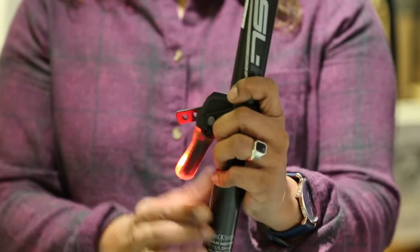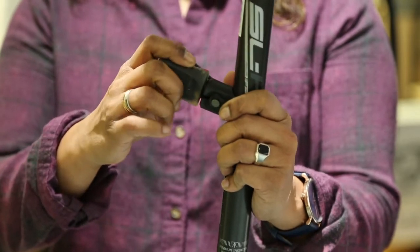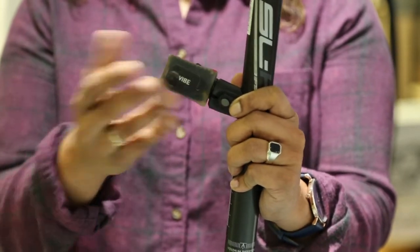When you're done using it, we're going to flip this up and turn it, and you can leave it. You don't have to remove the light. You certainly can to charge it, but you can leave it in there. Thanks for watching.